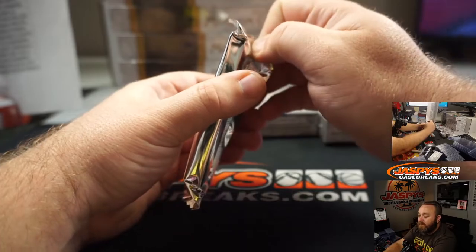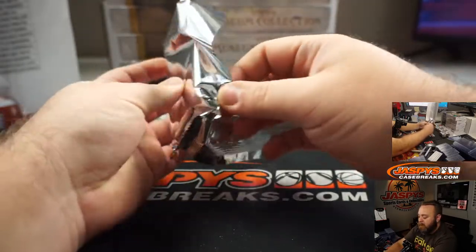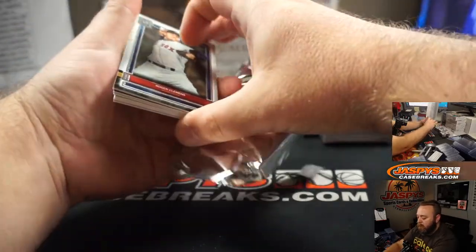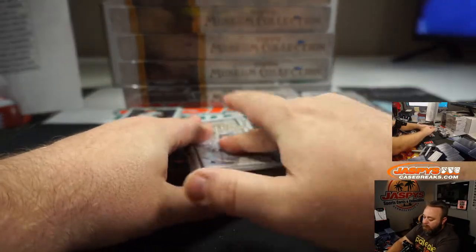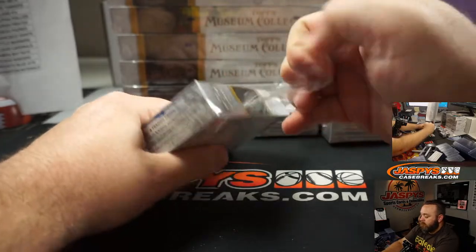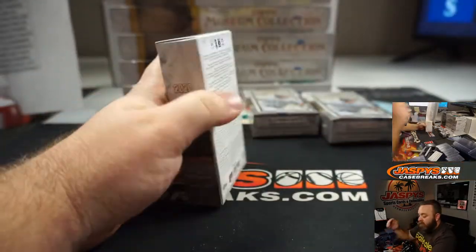We update the site every day — multiple times a day, actually. Keep a lookout at JaspysCaseBreaks.com for all the new breaks.